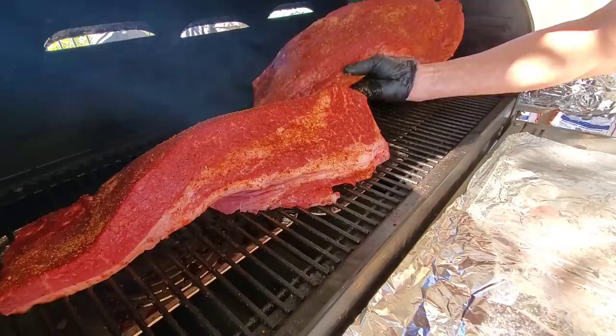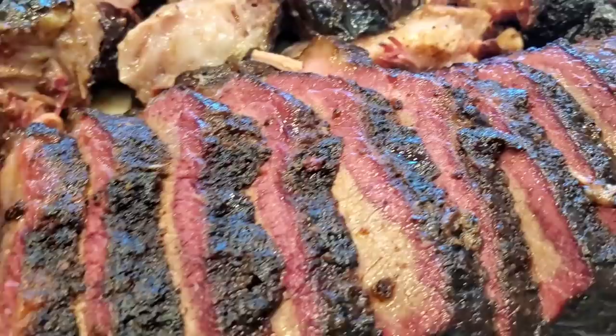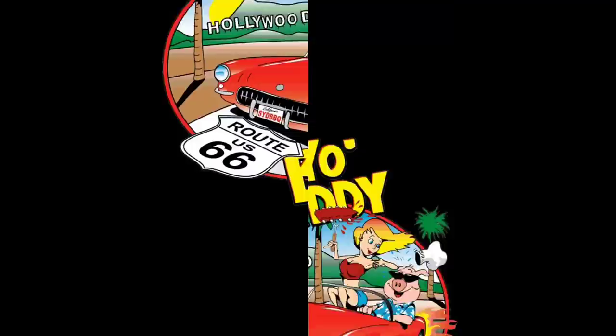I'm going to cook two briskets, which is kind of two half briskets — one wrapped in foil, one wrapped in butcher paper — apply the beef tallow, and see if I can replicate Jeremy Yoder's results.